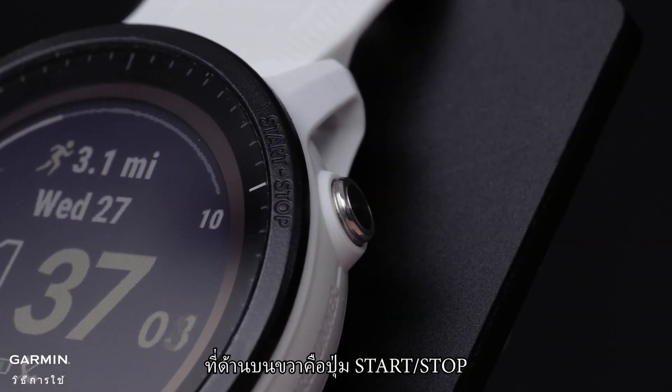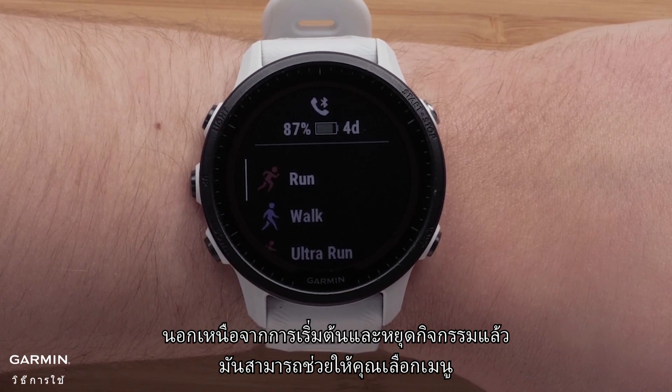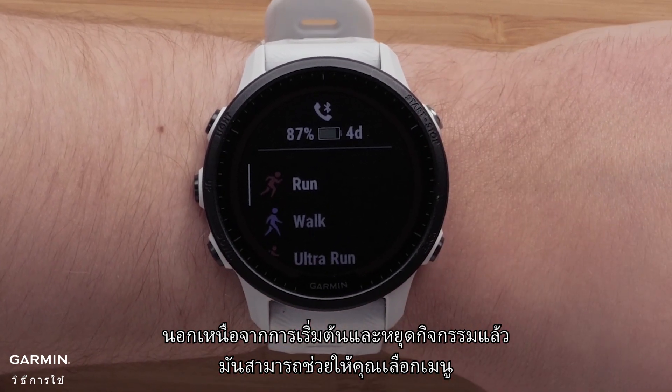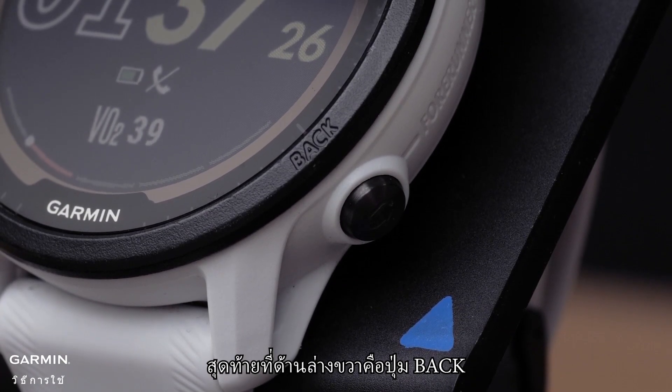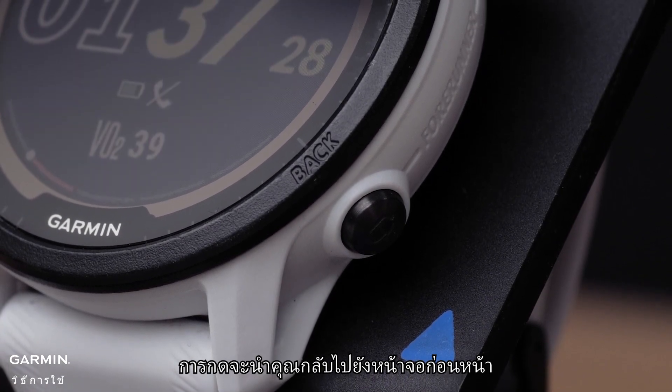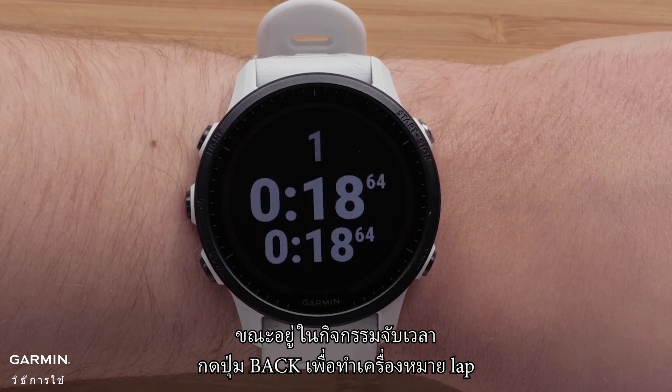On the top right is the start stop button. In addition to starting and stopping timed activities, it will allow you to make menu selections. On the bottom right is the back button. Pressing it will return you to the previous screen. While in a timed activity, press the back button to mark a lap.